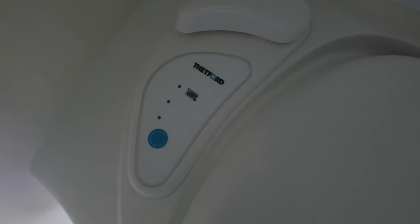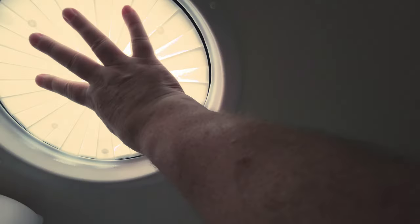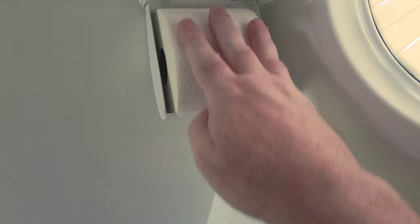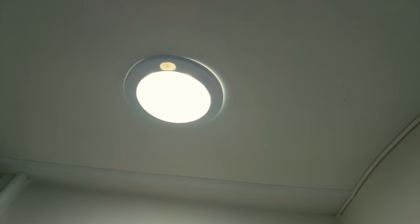Now on to the cassette toilet. These three lights will let you know how full the cassette is. Press the blue button to put water into the bowl. The handle, when pulled down, will open the valve and flush the toilet. Here's the portal window, and here's a really good looking mirror. This is the handy dandy toilet paper holder to keep the paper dry. And here's the overhead push button light — very simple to use.